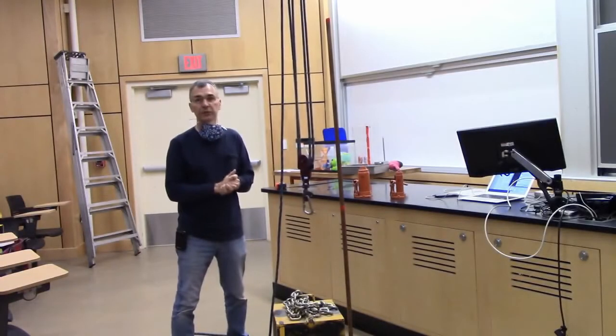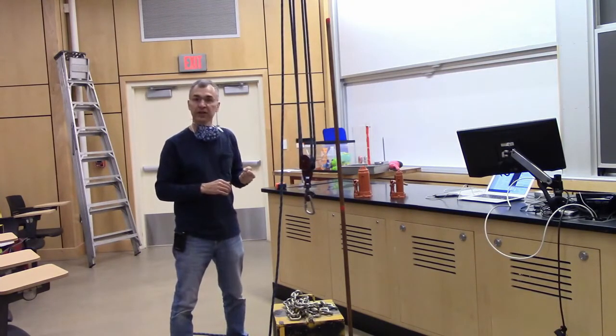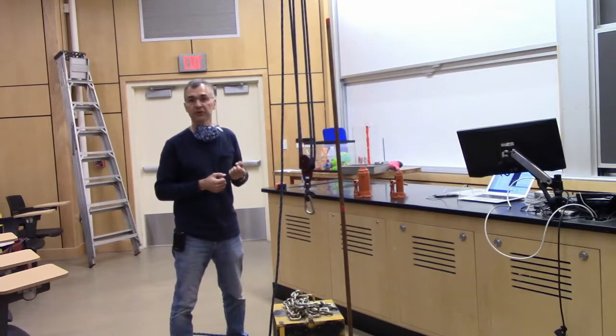When you want to lift something heavy, it helps to have what's known as a mechanical advantage, which means I don't have to lift the entire weight I'm actually trying to move. In practice, what that means is that I exert a smaller force over a longer distance, and I do the same work as exerting a bigger force over a shorter distance.